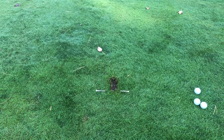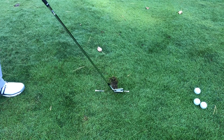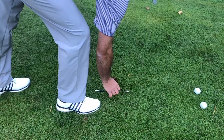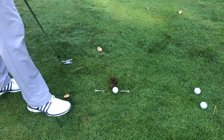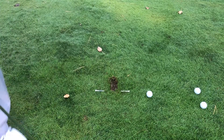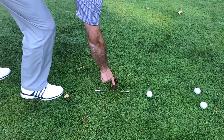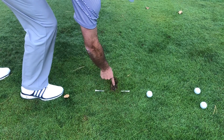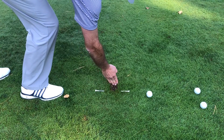Drill number two requires two tees. We're going to place these tees just outside the width of our iron head and right where the golf ball is. Then we're going to make the shot and see where this divot starts. The low point of the golf swing — the lowest point the club should be — should be out ahead of the golf ball. The divot should start at the ball, and the lowest point the club head travels with an iron should be after the ball.